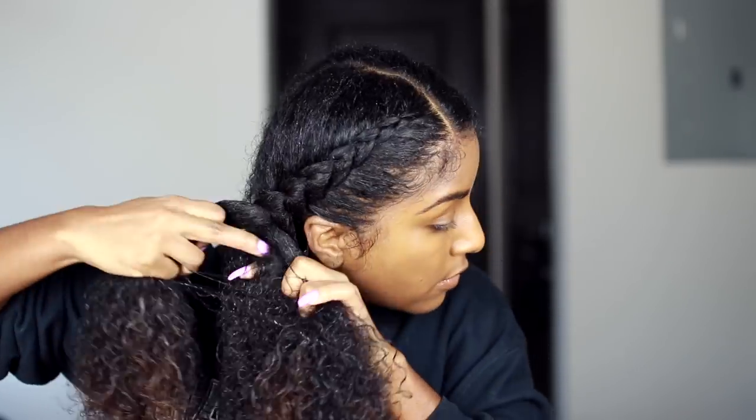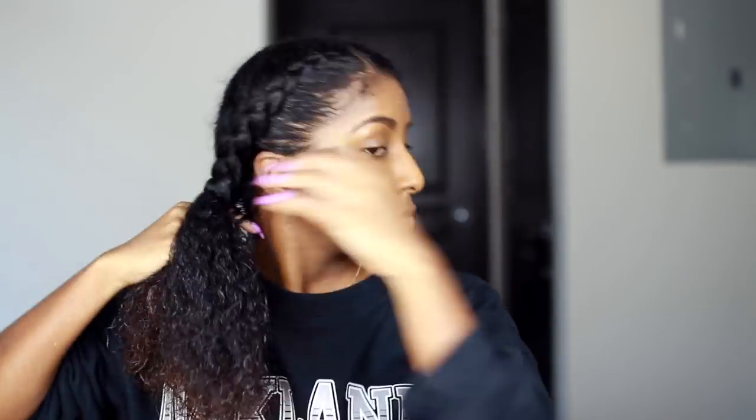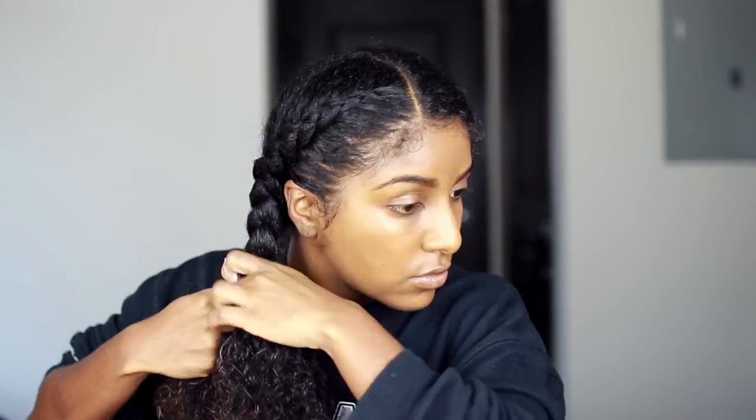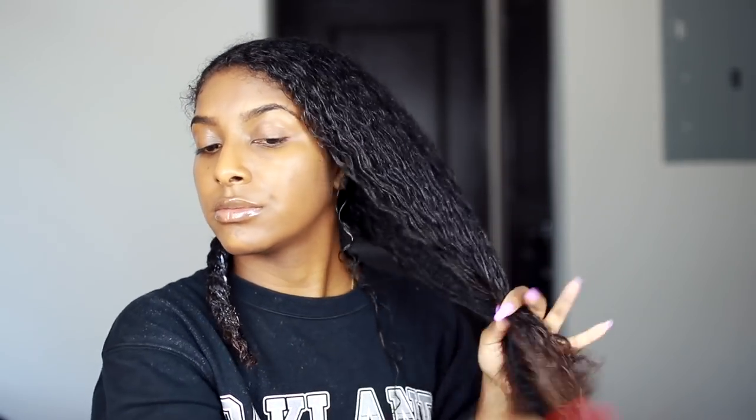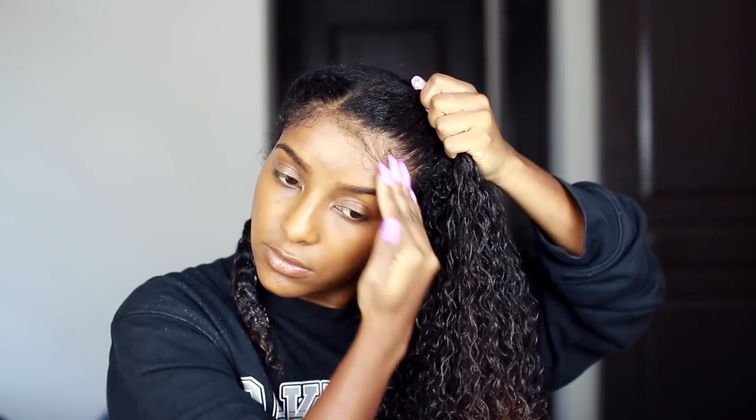I literally had to leave in like 20 minutes, so I had to rush this real quick. If you guys want a tutorial on this braid style, I'm not the one for it — there are a lot of tutorials on YouTube you can check out. Bae was coming through asking if I'm almost done, but I'm just going to do the same thing on the next side.